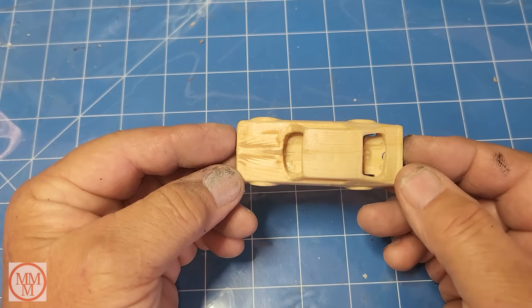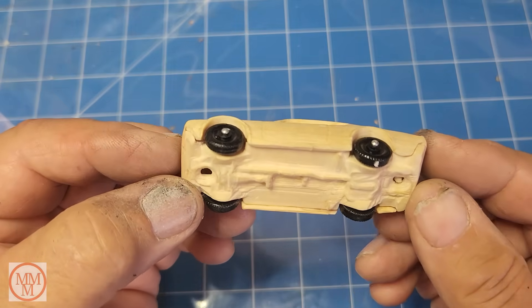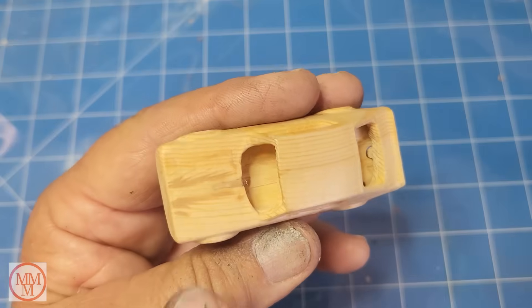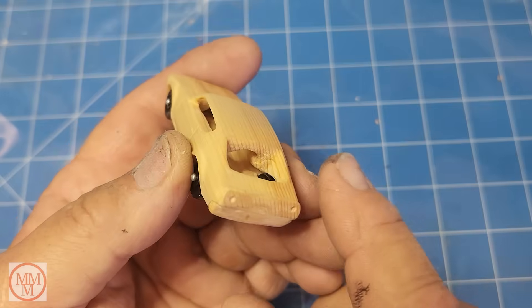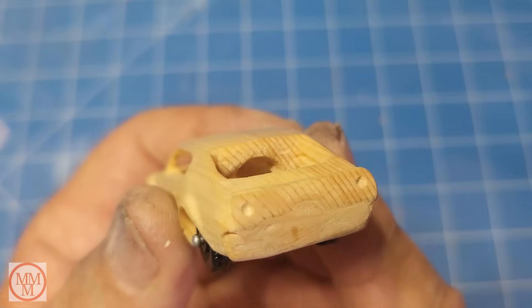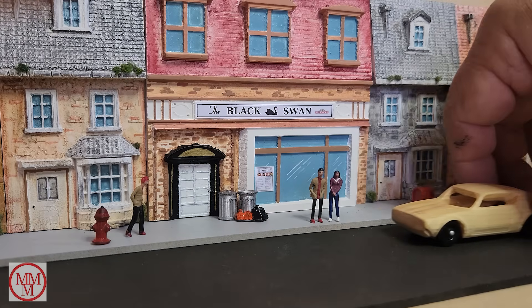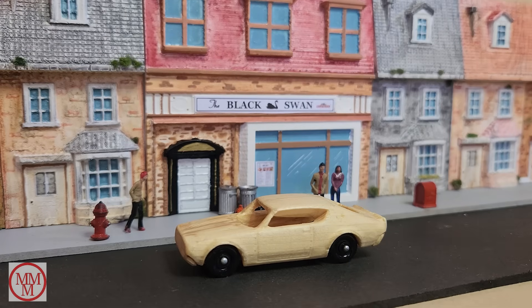The next morning: it's glued together really well and looks great. I've also put a small amount of filler in the front where there was a gap and at the rear. At the back I drilled two small holes to represent tail lights. And there it is — the Nissan Skyline model, ready to go on display in the diorama scene. The first ever — to my knowledge — wooden matchbox car.